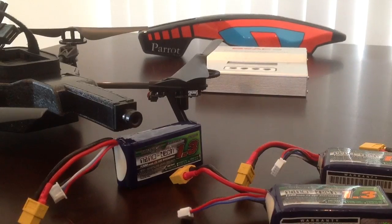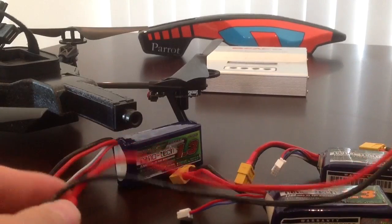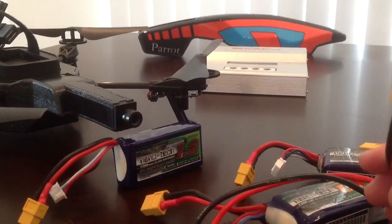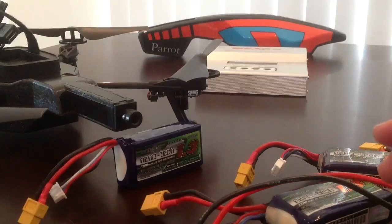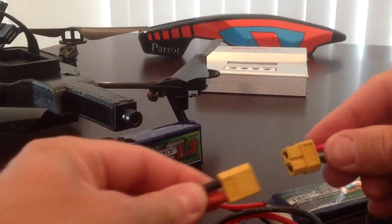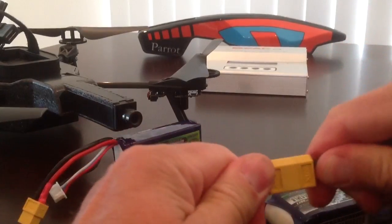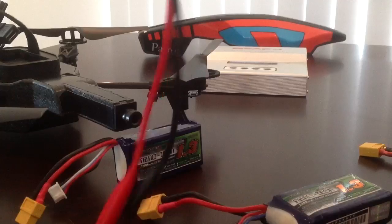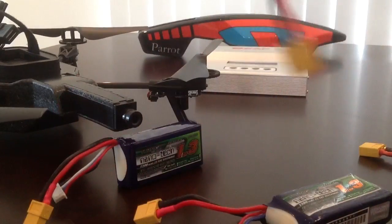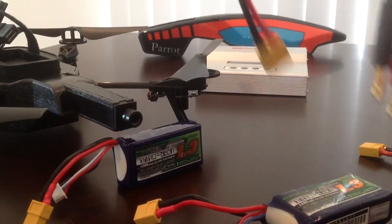I already had a battery charger which I use for other applications. So I also ordered charger leads that plug into the battery charger and then plug straight into the battery. If you're ordering this on the Hobbyking website, the part number is 601CC.